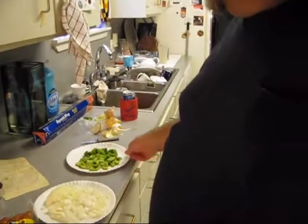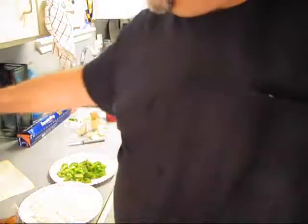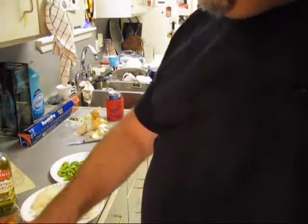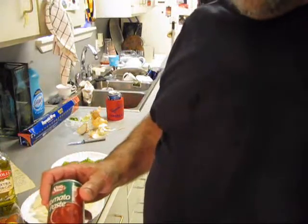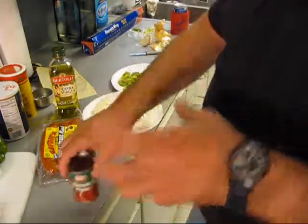I got some onions and bell pepper — we're gonna start them sauteing with some EVOO, then we're gonna put that tomato paste in there and get that to brown. You can't stop stirring; it's like making a roux. And it adds a different richness to this dish.